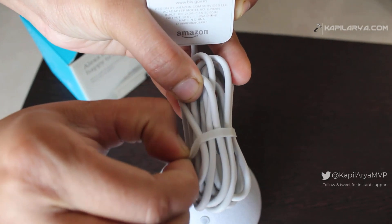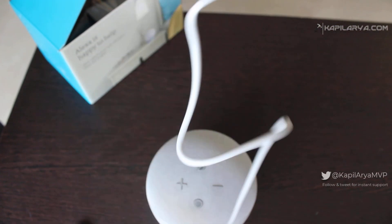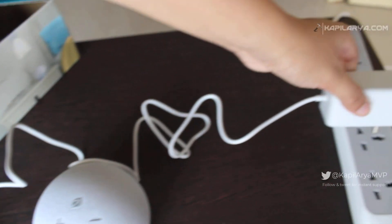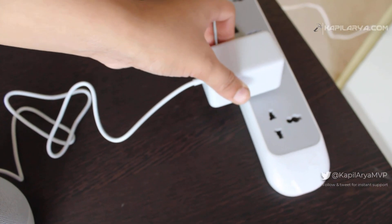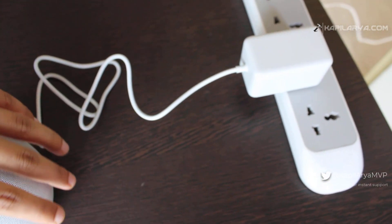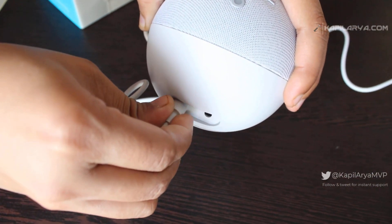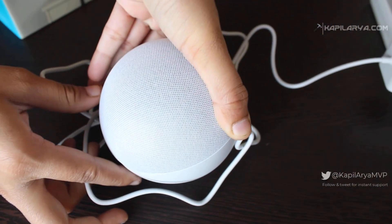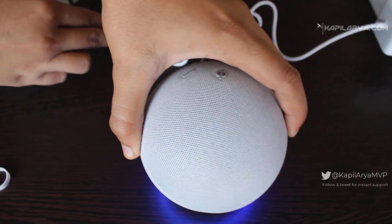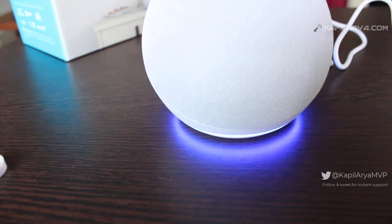Now we will connect the Alexa Echo Dot with Clock to the power source and start it. Once you connect it, a beautiful light blue ring comes up at the bottom, and when you first start the device you will hear a startup sound.